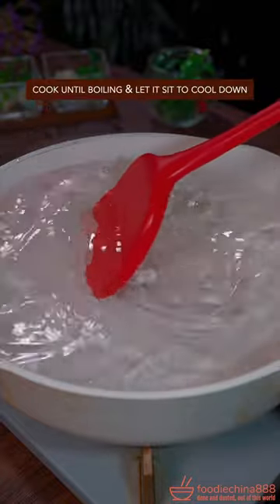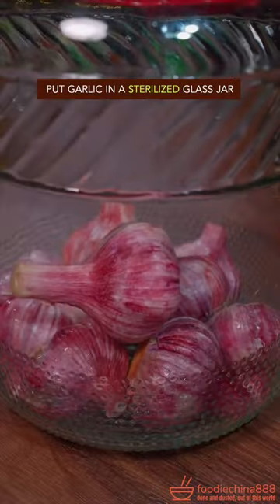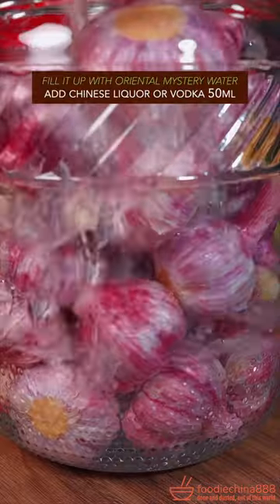Combine rock sugar and white vinegar, cook until boiling, then let it sit to cool down. Put the garlic into a sterilized glass jar and fill it up with the cooled brine.